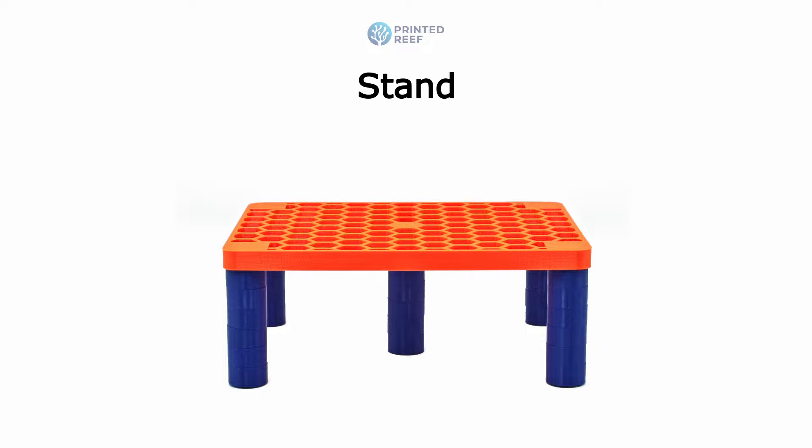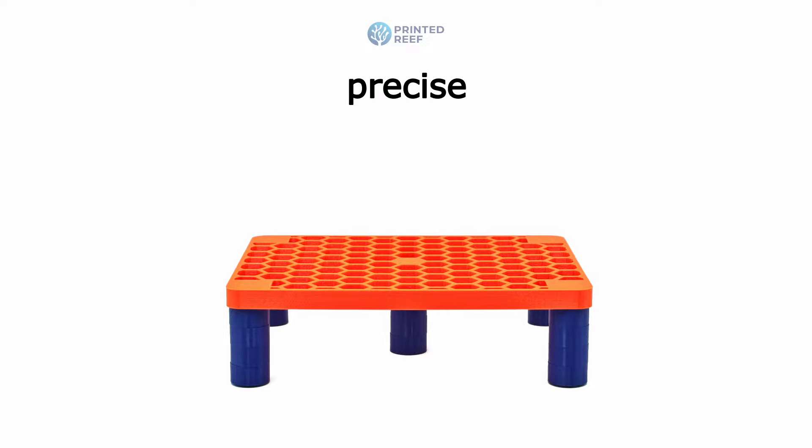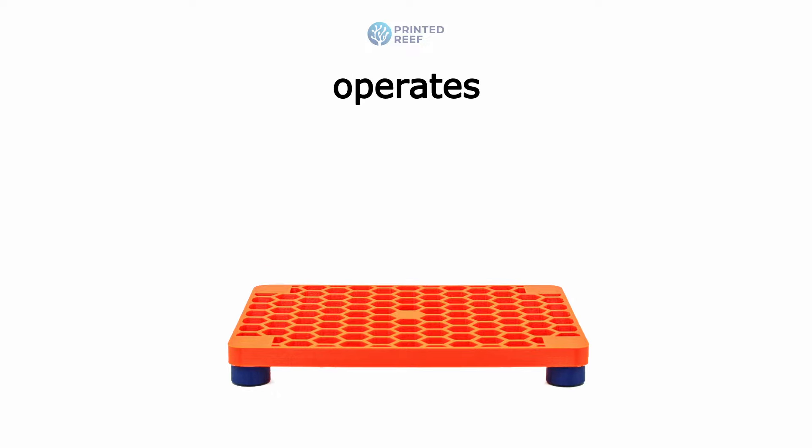Introducing the Adjustable Protein Skimmer Stand by Printed Reef, a height adjustment skimmer stand for every aquarium enthusiast. Our stand offers precise height adjustments from 0.5 to 3.5 inches, ensuring your skimmer operates at its best.